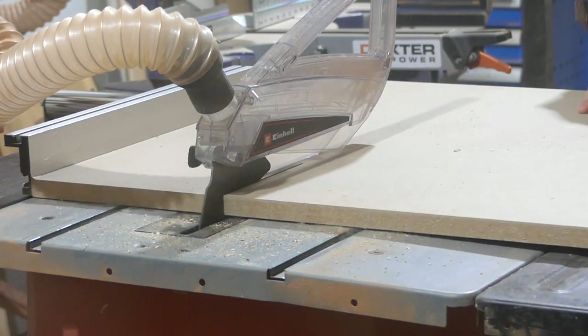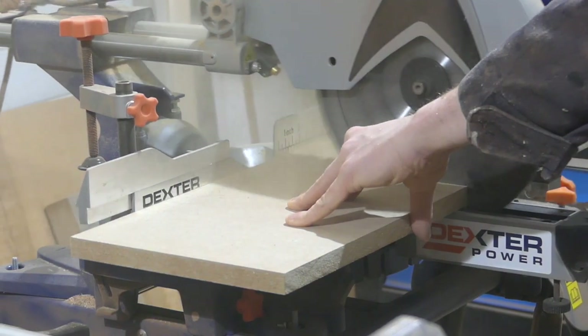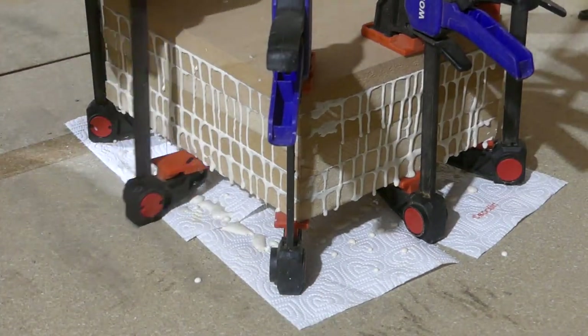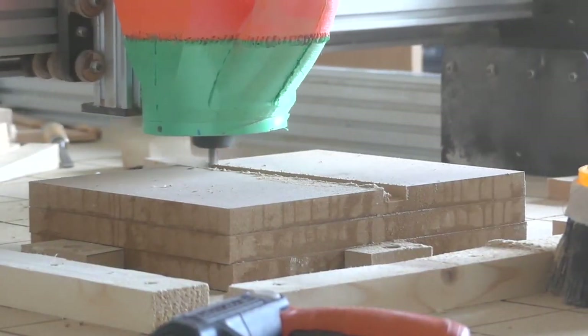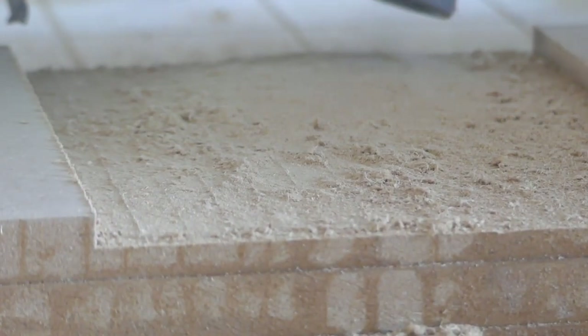The first step was to create the tools for the job, so I started making some MDF supports for my router to make sure I was able to cut grooves the right size inside the boards. This can be done manually, but since I have the right tools for every job I figured I'd make some over-thickened planks and then cut them down to the right dimensions with the CNC router. Alternatively you could always glue strips to the top of the MDF board with the right space between each.